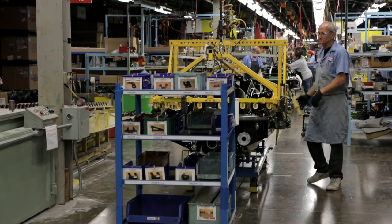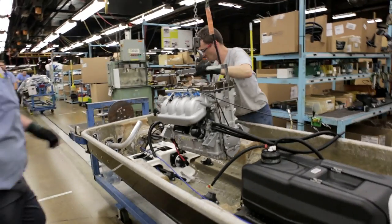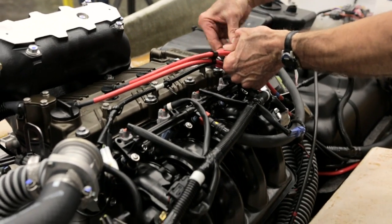This is the jet ski assembly line. The hull we purchase, but it's where all the major components are put in — the fuel tank, engine, the storage compartment. So those are all assembled first.